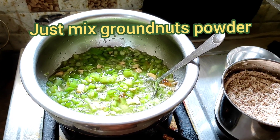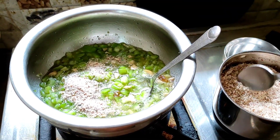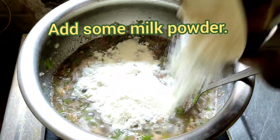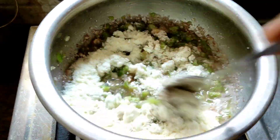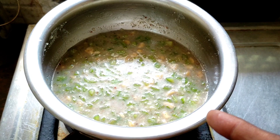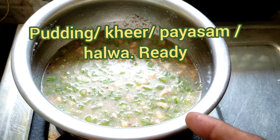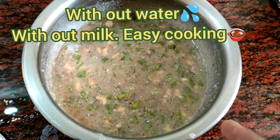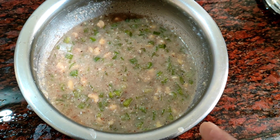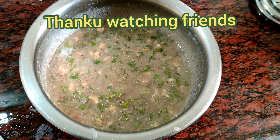Ridgegourd cooking very well. Add 100ml. Add 2 spoons. Just mix well — excellent taste, without milk, without water, easy cooking within 10 minutes. Look at this friends — after 10 minutes ridgegourd kheer ready, ridgegourd pudding. After 10 minutes cook very well — delicious sweet, easy making 10 to 15 minutes only. Thank you for watching friends.